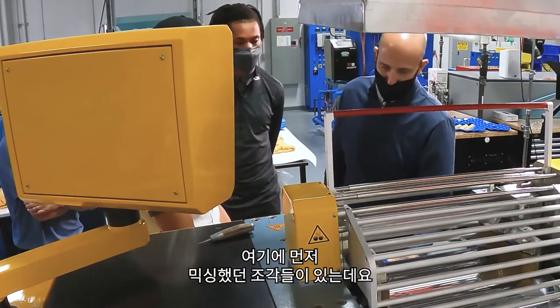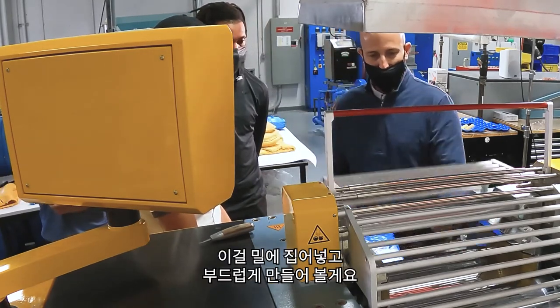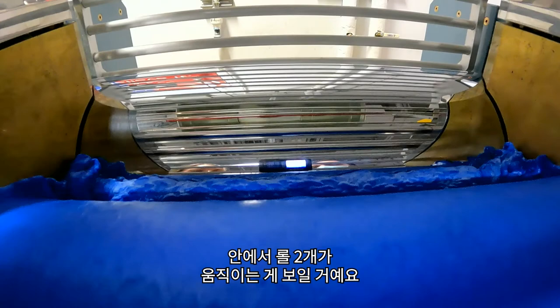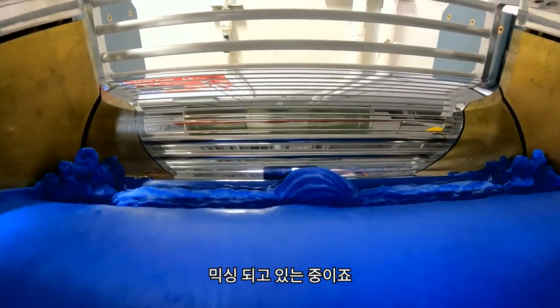This is already a pre-mixed piece of material, but we're going to get it on the mill and soften it up. You can see the material working itself between the two rolls — that's an indication that it's mixing.